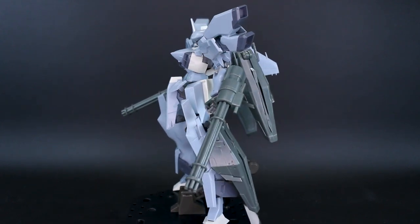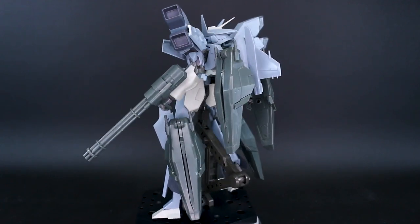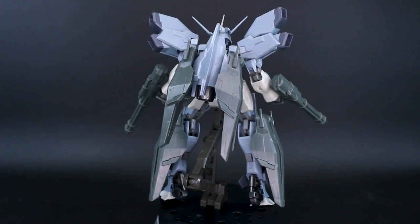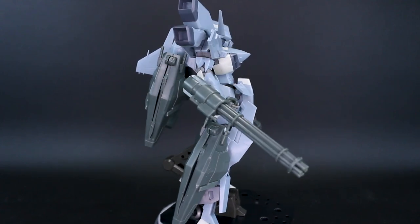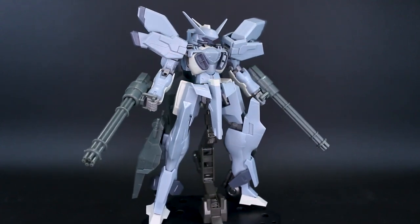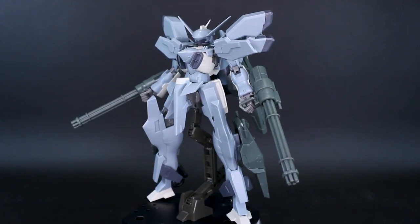That's going to cover the Stylet Interceptor — a really cool kit and a very good start to Frame Arms month. There's an option set review coming in the near future that I want to try specifically on this kit, so we'll be seeing it again soon. If you have any questions or comments, feel free to leave them below. Thanks again to USA Gundam Store for their support, and thank you all for watching. See you next time!